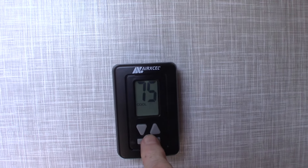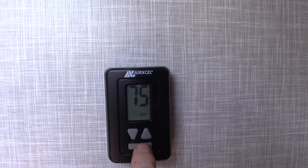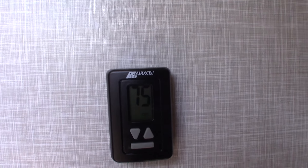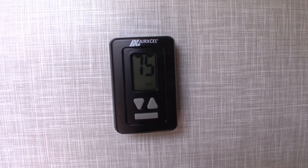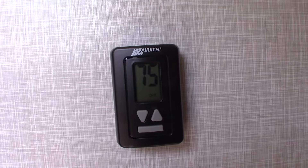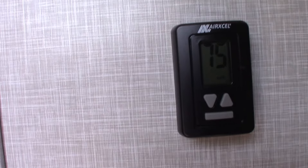Hit it once to light up the thermostat display. You choose what you want: heat, which runs your LP furnace; fan, which runs the air conditioner blower without the compressor; or cool, which is your full air conditioning.